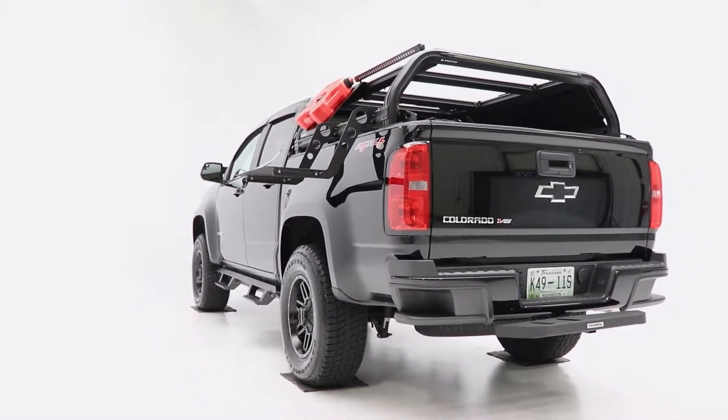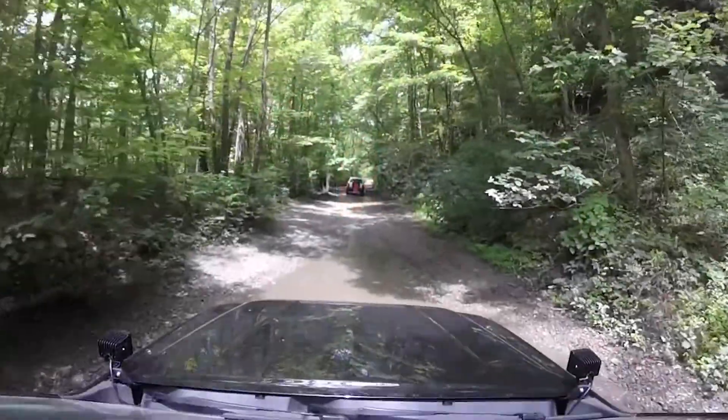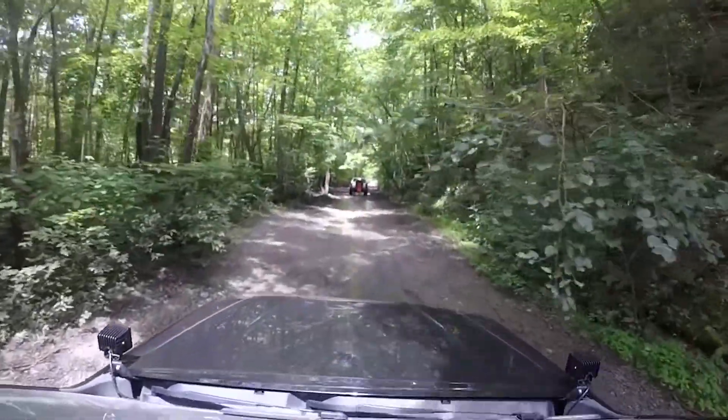This rack is 1,000 pounds load rated, 600 dynamic, and 300 off-road dynamic, so it's built to handle even some of the toughest roads.